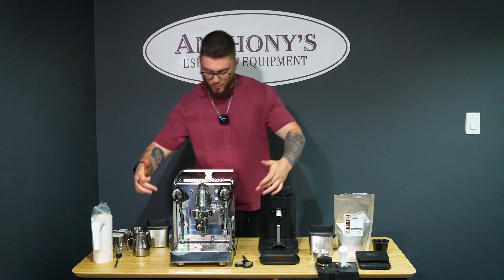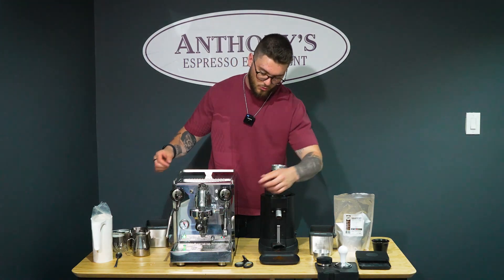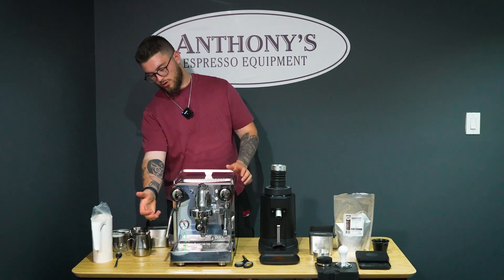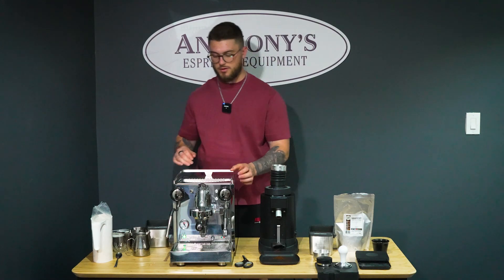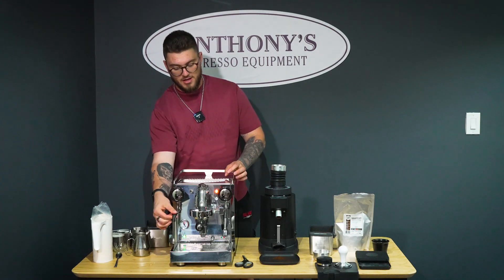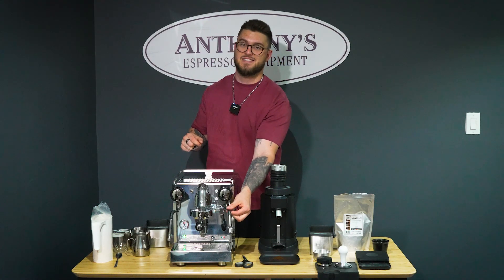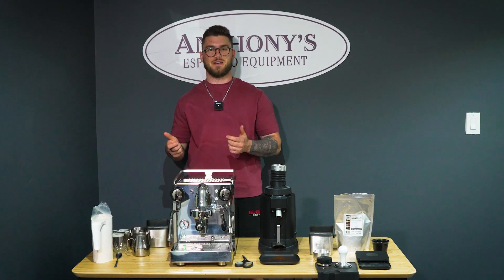Coming over to the front, we have a steam wand and a water wand, which are both stainless steel. The entire machine is a beautiful stainless steel construction, but more importantly we don't want to be getting scratched up on the steam wand or the water boiler, so stainless steel on both with a little movable handle. It's a single wall for both of them, so make sure you're using the rubber piece here — you can burn your finger as it does get quite hot when steaming.